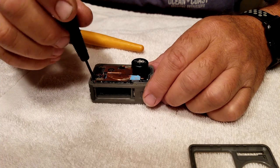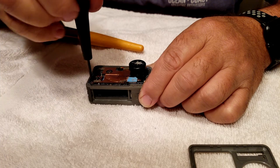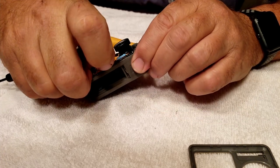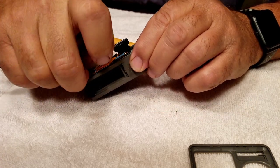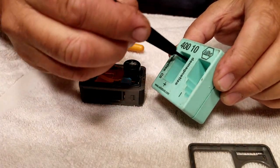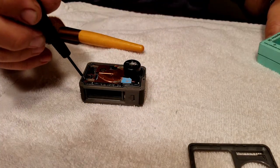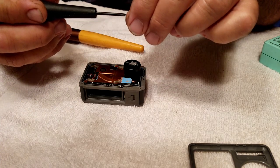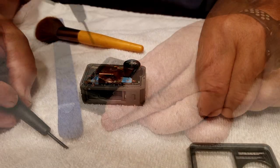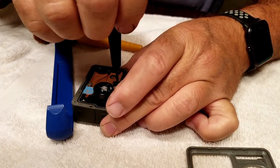Next I'll be removing the heat sink — I believe there were three screws holding it in. At this point I realize my screwdriver needs to be magnetized, so I use my little magnetizing tool, which will help me pick up all my screws. If you don't have one of those, I recommend getting one — you can find them on Amazon for really cheap, and they work great. This should be the last screw holding the heat sink in.